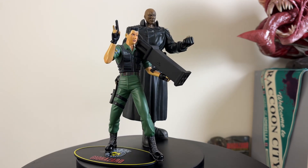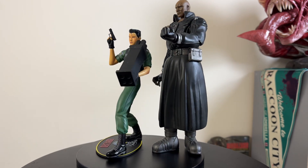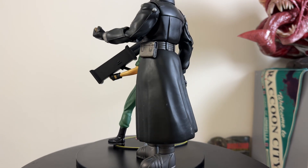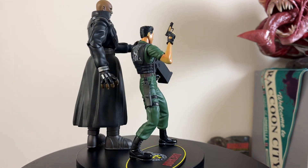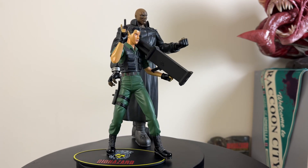All in all, considering these came out in 1998, I really do like these figures. If you're a Resident Evil fan, it's definitely a must-have — even if it's just to collect that builder figure piece. Thanks for stopping by and checking out this video. Please like and subscribe; I'll be doing more sixth-scale content and more Resident Evil content in the future. Peace and see you later.